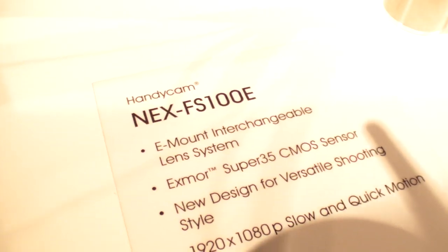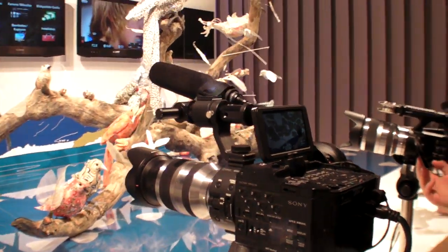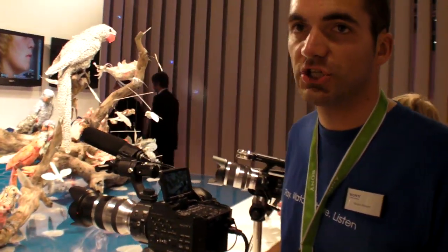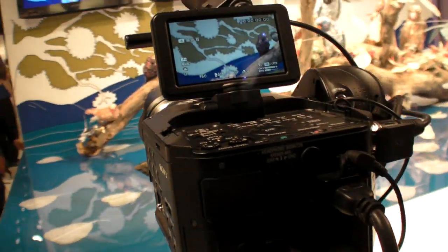Here we have a Sony NEX FS100E. It's coming out in January 2012 and it comes with full HD 50p.